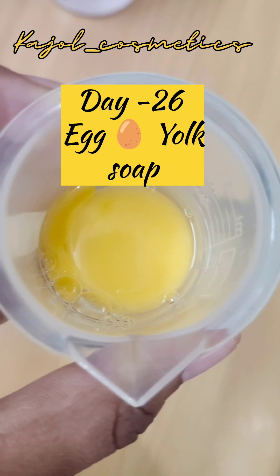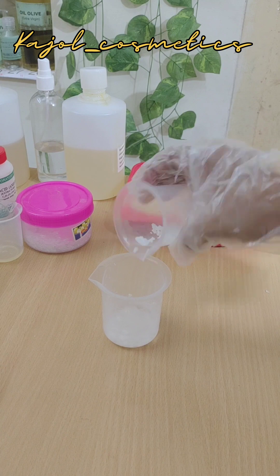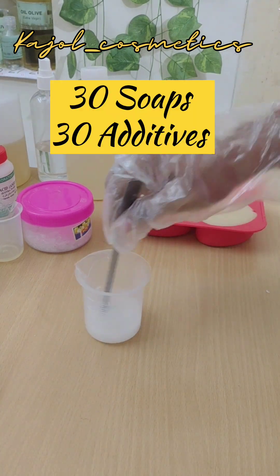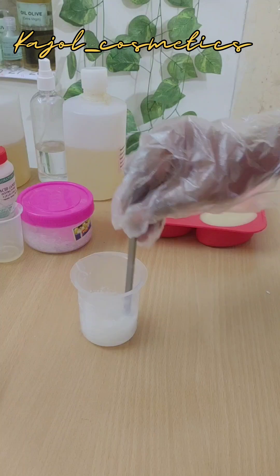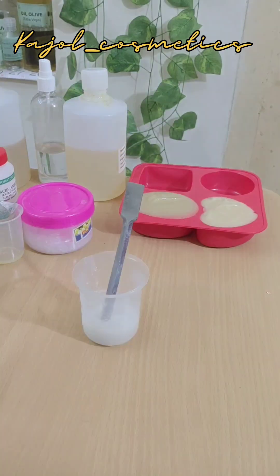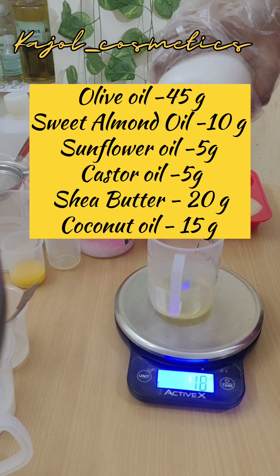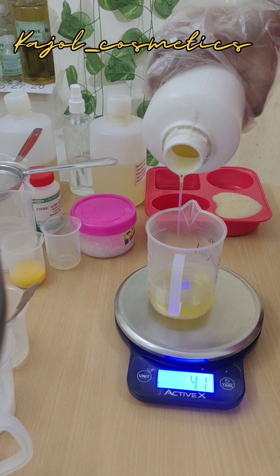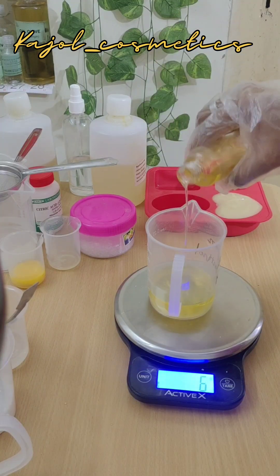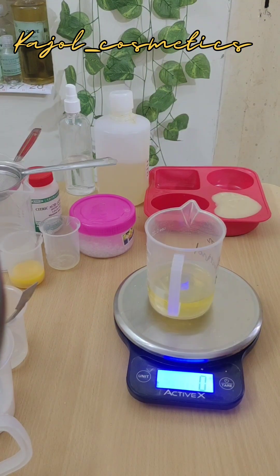Hi, I'm Kajol, welcome to Kajol Cosmetics. This is '30 soaps with 30 different additives,' and today's additive is egg yolk. We are going to make soap with it and test out the lather. For the full formulation, kindly check out the caption below.